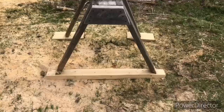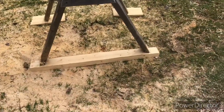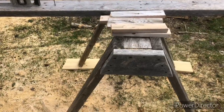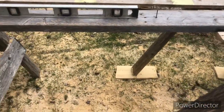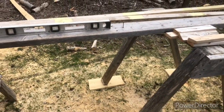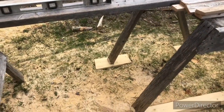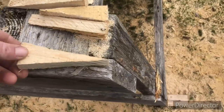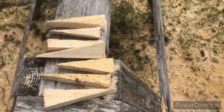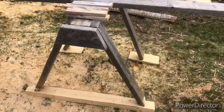Got them leveled up. So now when I level that 2x6 it should actually be level and hopefully won't give me tapered boards. And now I get these smaller wedges, so hopefully these little improvements should give me a little better lumber when I'm done.